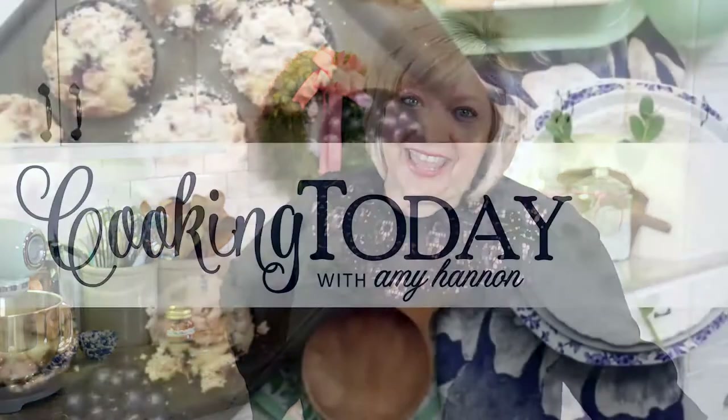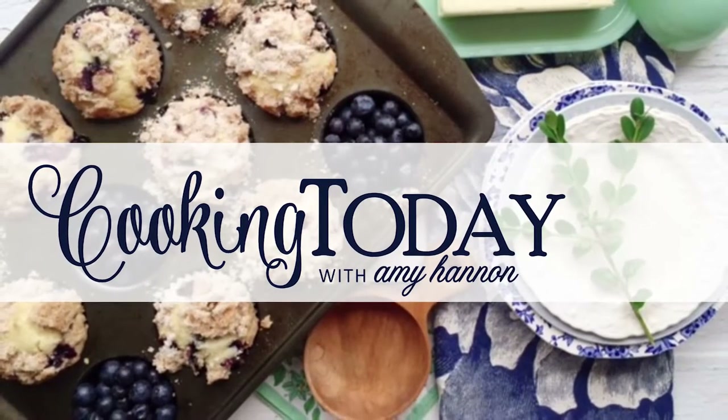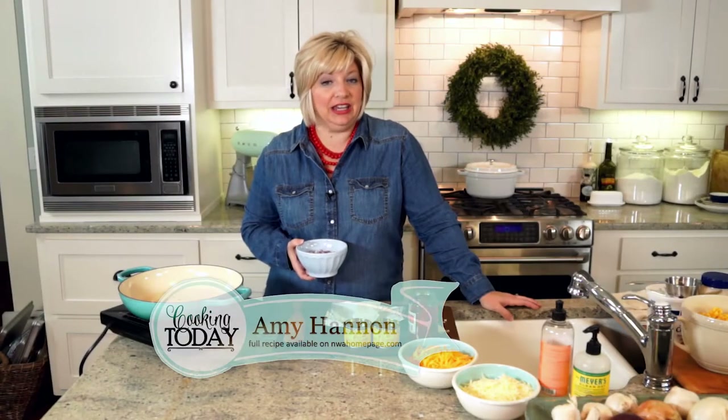Welcome to cooking today, come on into my kitchen. Hi, welcome to cooking today, glad you're here.